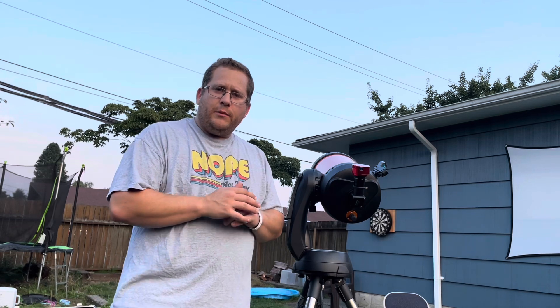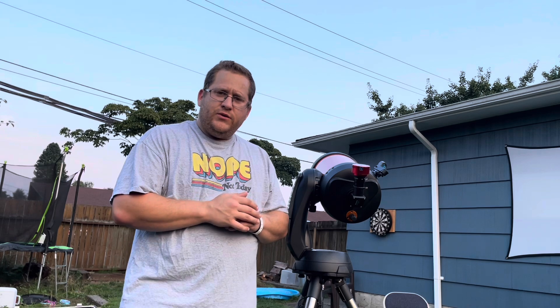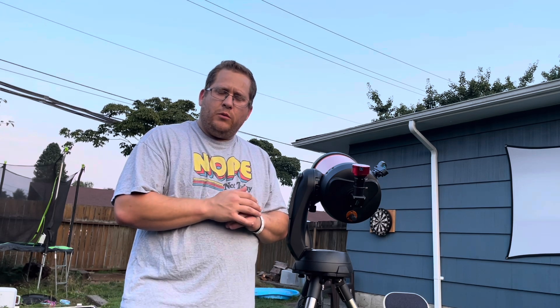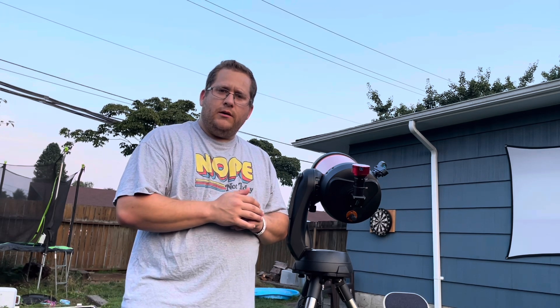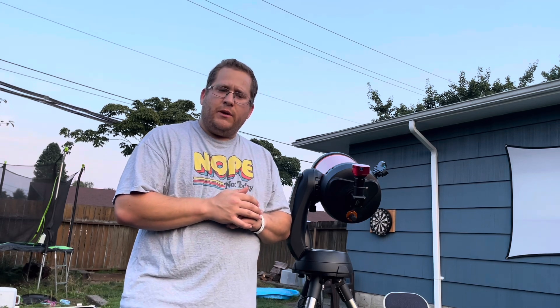To video Saturn tonight, I'm going to be using a software called SharpCap, which will allow me to take a whole bunch of videos. Then later I can go over to Registax and stack the best frames to come out with a better image.